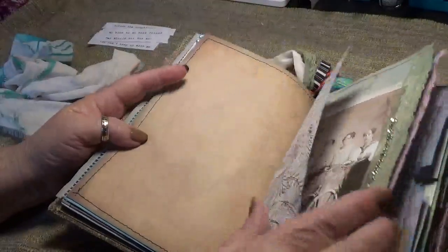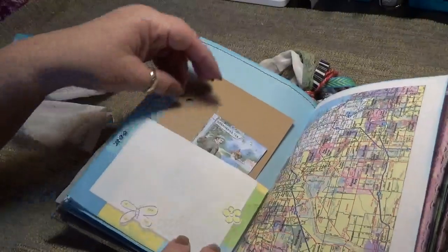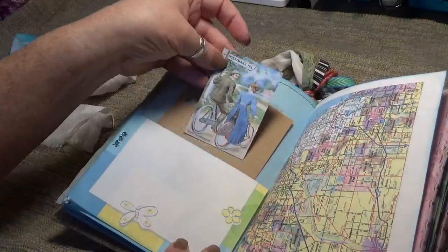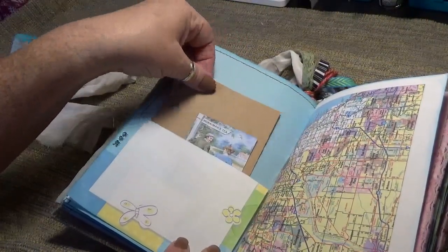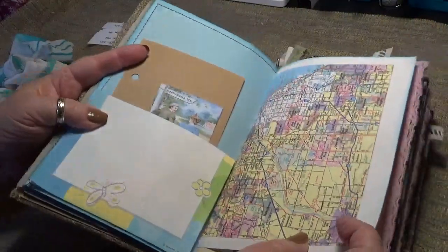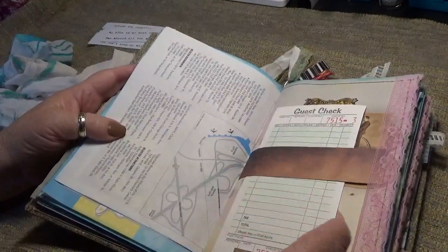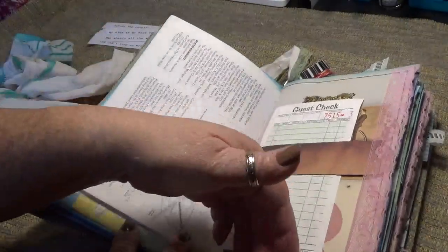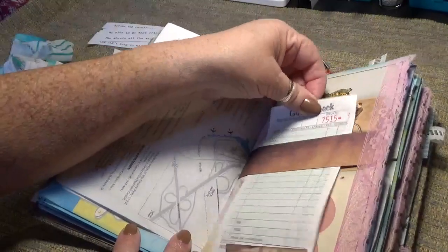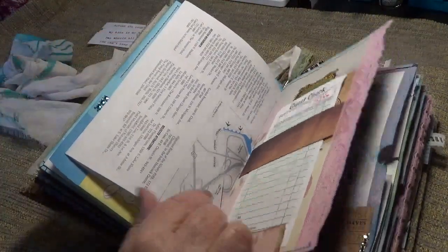A little paper ruffle. A flip-up, and a sweet little card from the kit. If you're going to go bike riding, you need a map, right? A little belly band, and then a little catch down here so that it doesn't fall through. And this is some more of that lace that I dyed with the Tattered Angels.